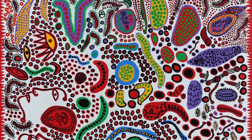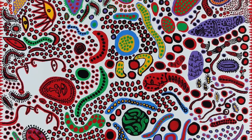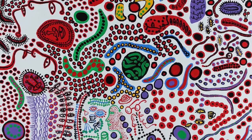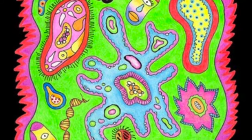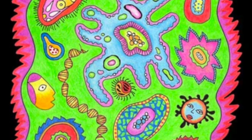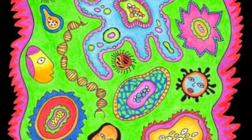Today we are continuing our Yayoi-inspired organic drawing. We have been looking at microorganisms and the different patterns and shapes they can create. Now we are going to add bright and bold colors to our artwork to really make them stand out and look like pop art.